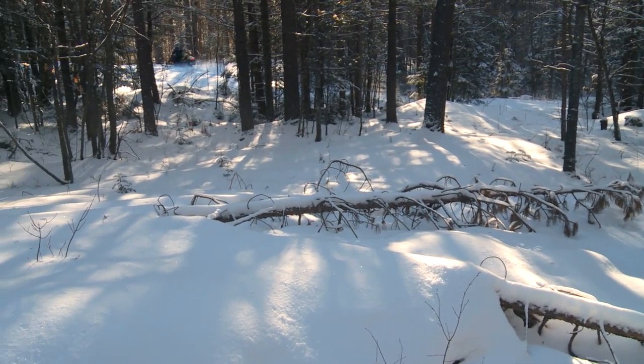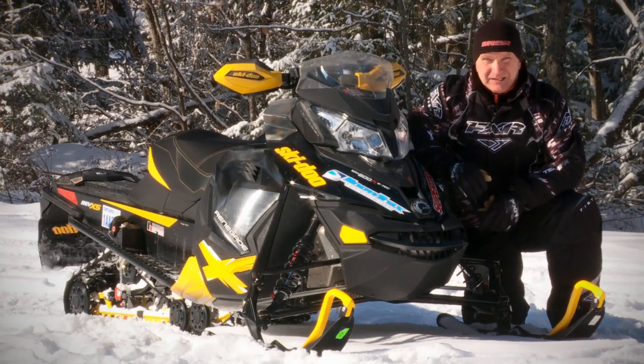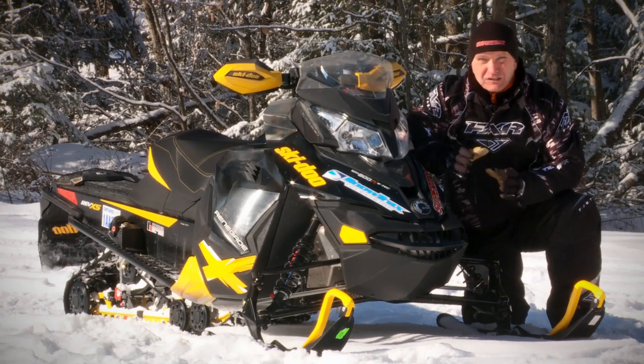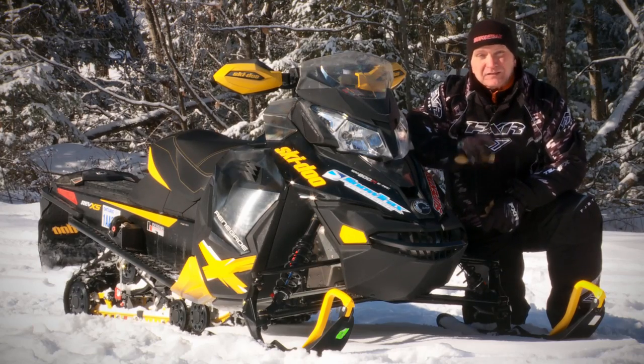So maybe you Skidoo haters are gagging at my over-the-top pronouncements on this 800 E-TEC Renegade. Well, here's something you'll enjoy: we're not nearly as excited about this sled's nervous on-center handling and heavy steering effort. There are other sleds in this segment which do these two things better.